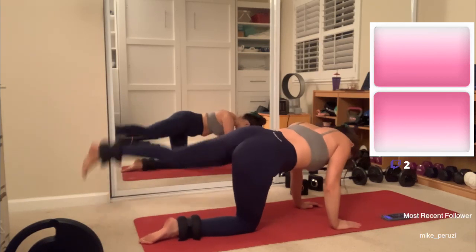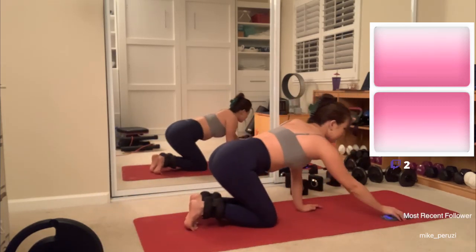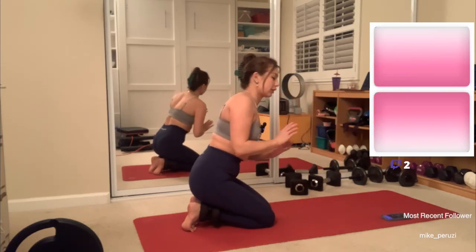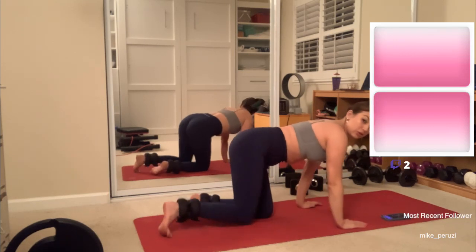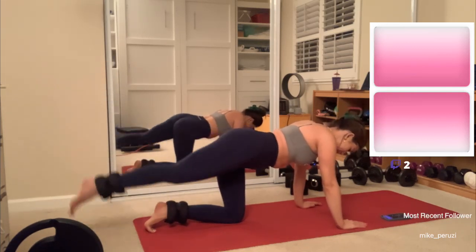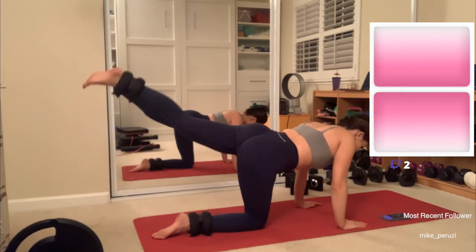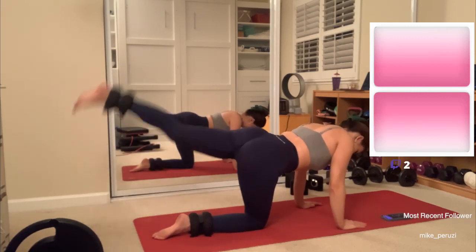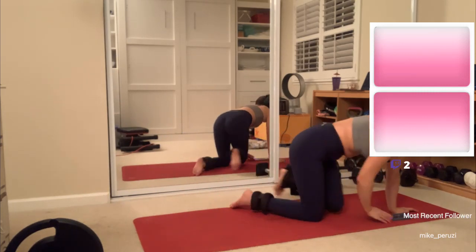Four... six... eight... ten. That was terrifying. That ad really scared me. I think I just need to lift my leg up 45 degrees, because doing it the other way is going to destroy my joints. I'll wait for the ad and do it correctly. I just need to lift to 45 — that's all I need to do. Four... six... eight... ten. Two... four... six... eight... ten. I'll try facing this way, mix up the angles a little bit.